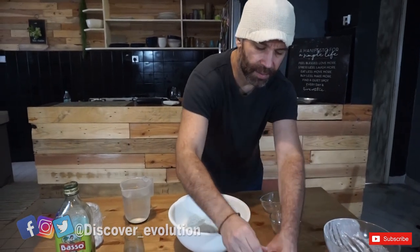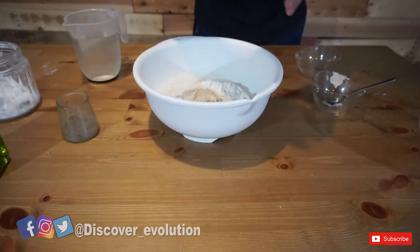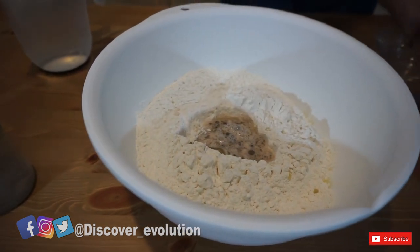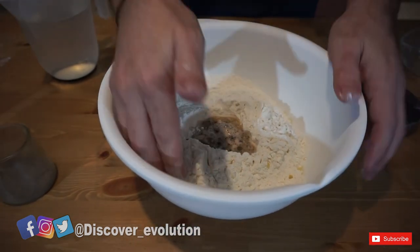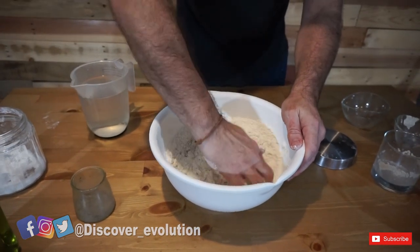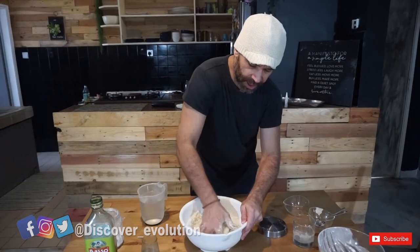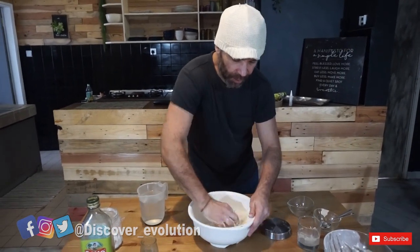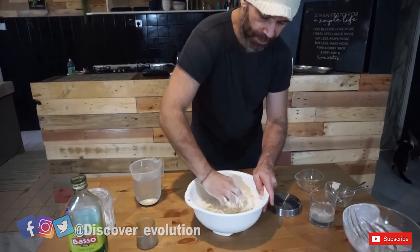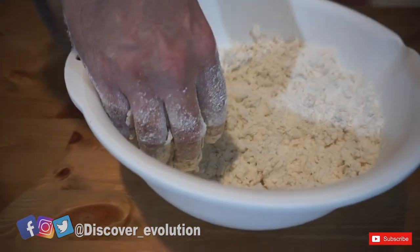We're going to stir this a little bit and put it right in the middle, then start mixing the dough. Stir the dough a little bit before adding the water, just to mix everything well. Now you can start adding a little bit of water.